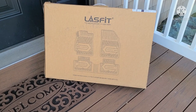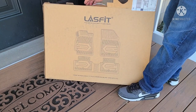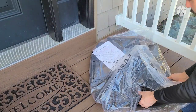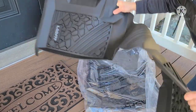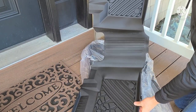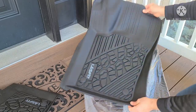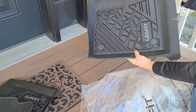Lasfit always has some nice packaging, but let's open them up. This is your rear section, the driver with the dead pedal, and this is the passenger.